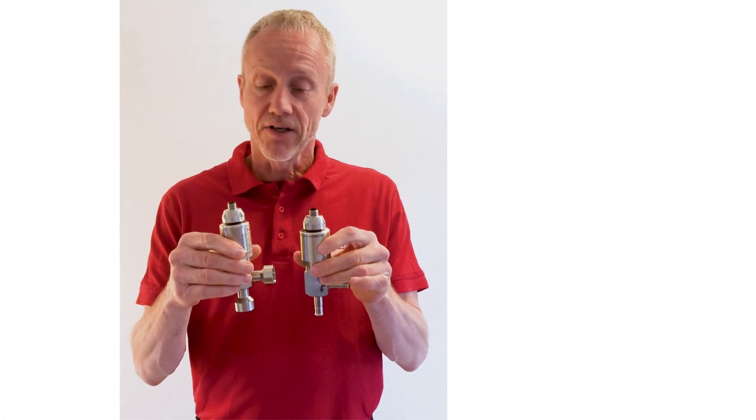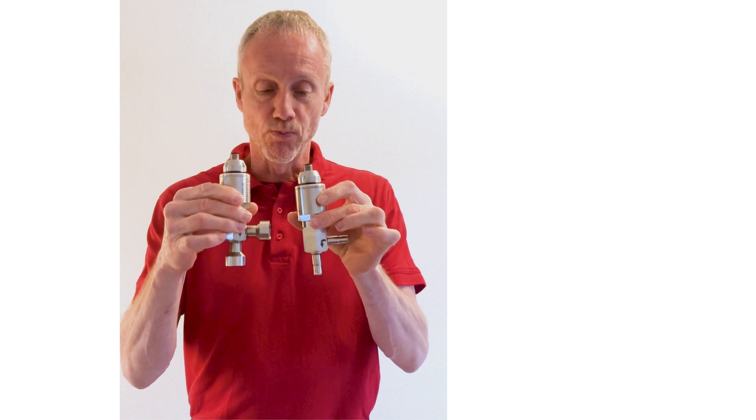There are other online videos about how to braze these valves into copper piping. Have a look at these and other online videos where I talk about valves. Thanks for watching!